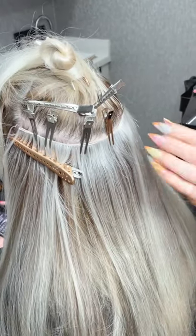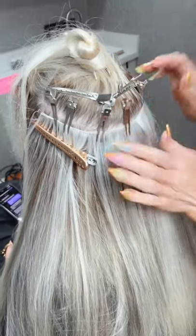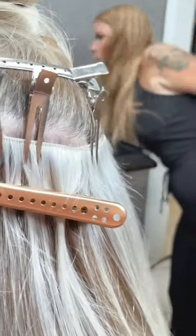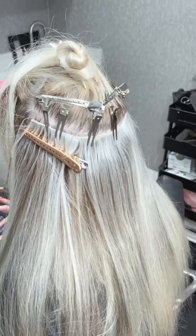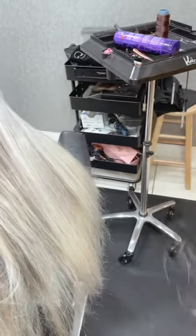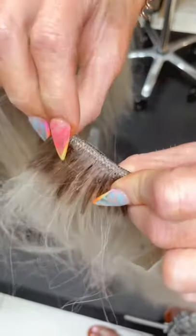So when would you use hand-tied over the machine weft? This is for people that have really fine hair. This client's hair is really fine. The seam on these hand-tied wefts is so tiny — here's one of her old wefts, and you can see this seam is a lot thicker. Look how thin this new one is compared to that.